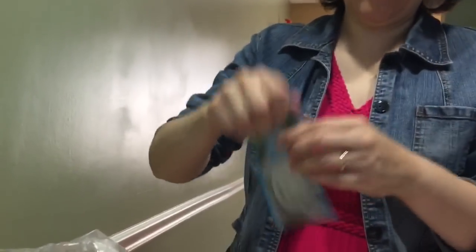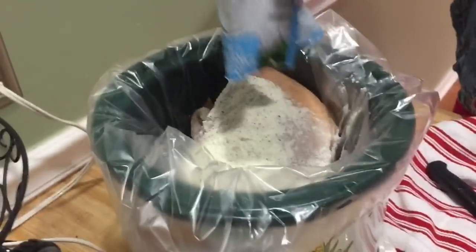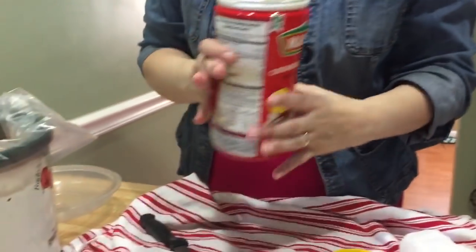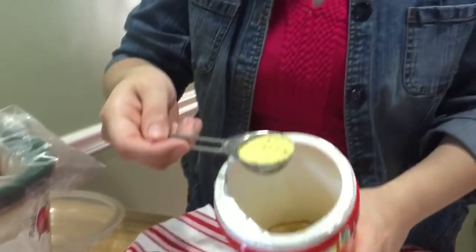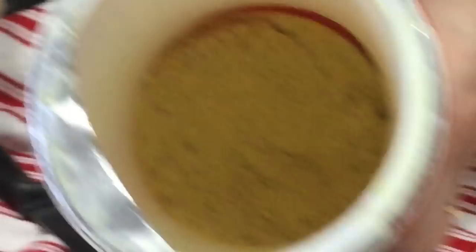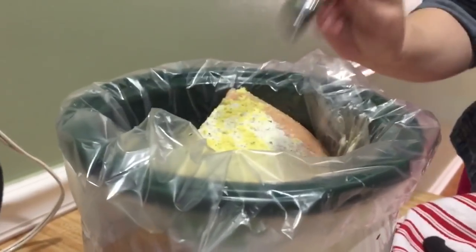We've got our chicken in the slow cooker. Now I'm going to add my envelope of ranch dressing mix, and then a scant tablespoon of bouillon. What is a scant, you ask? It means not quite full — you get it in there but shake some of it out. This is why you don't add any other seasoning or salt, because there's plenty of flavor already — it is very strong.